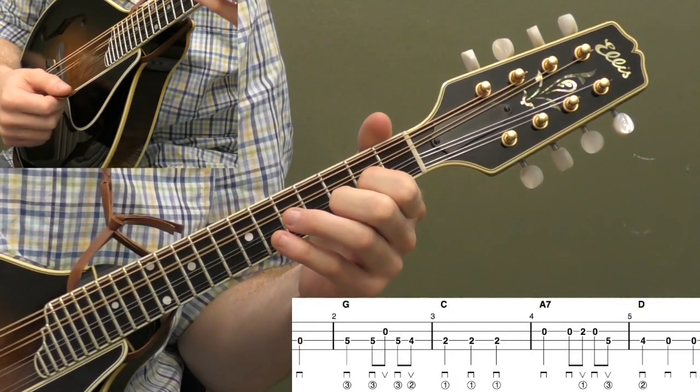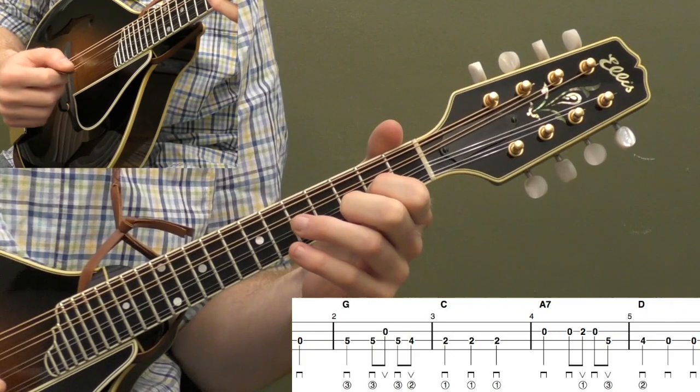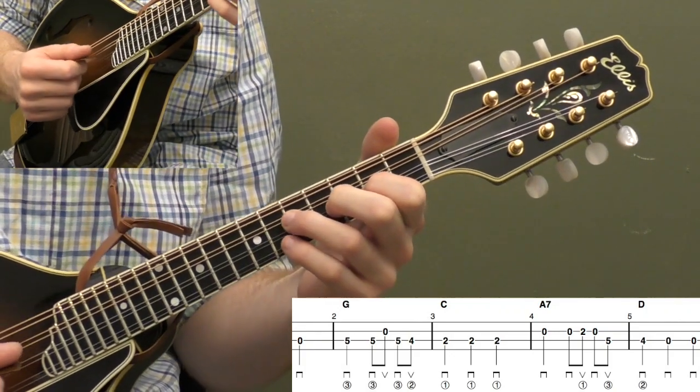All right, here's We Wish You a Merry Christmas in the key of G. Here's the beginning — let me play the first five measures and then we'll start breaking it down. Here we go.